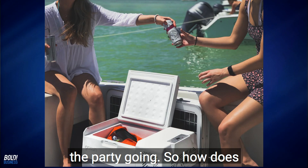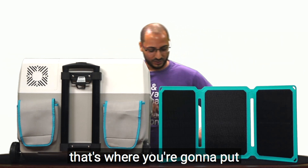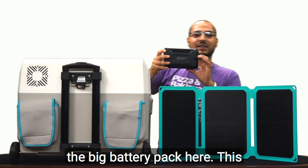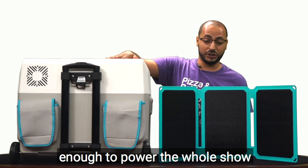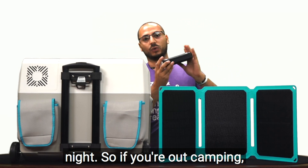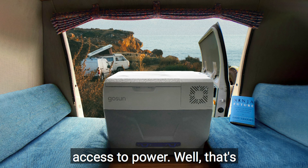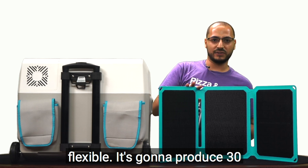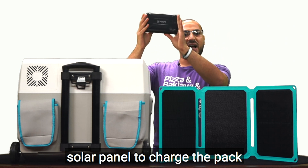There's also a bottle opener right on the back so you could open up your bottles and keep the party going. So how does this work? You see the patches back here — that's where you're going to put the big battery pack. This has 30,000 milliamps, so this is enough to power the whole chill all day and all night. If you're out camping and don't have access to power, that's where this solar panel comes in — it's flexible, it's going to produce 30 watts, and you use the solar panel to charge the pack.